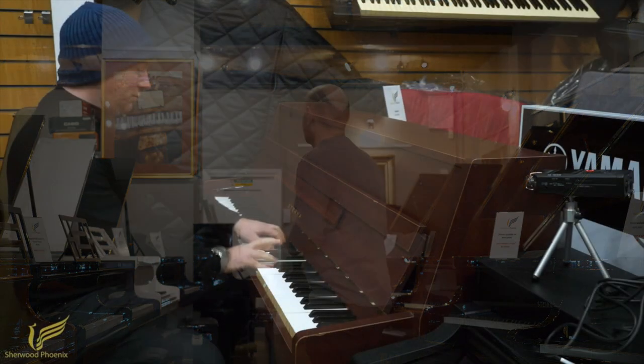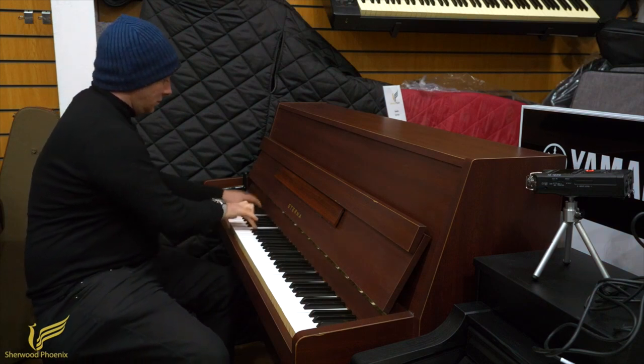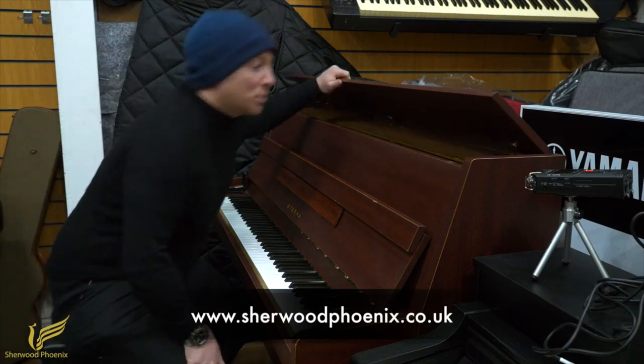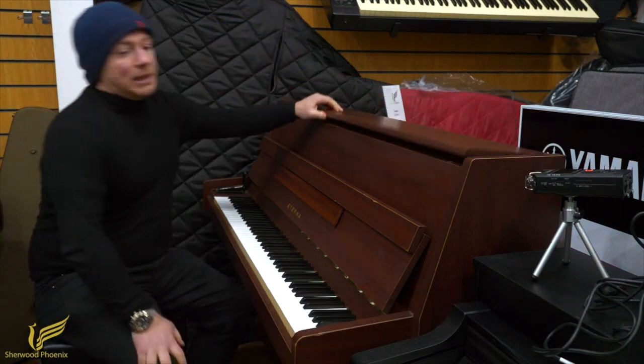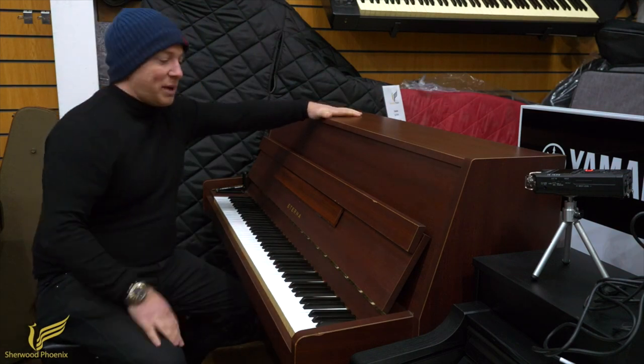But in the meantime enjoy this demonstration, thanks for watching. This is a Naterna upright piano, its model number is an ER10, I think it's 110cm tall, 88 note keyboard and it's a two pedal.